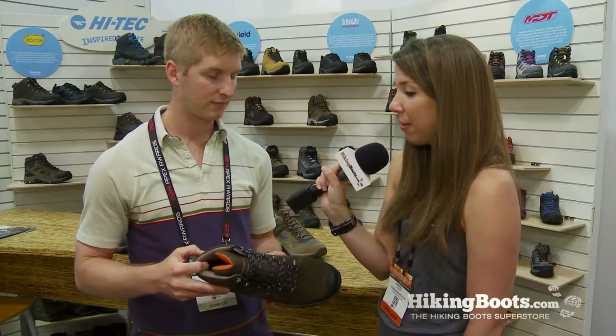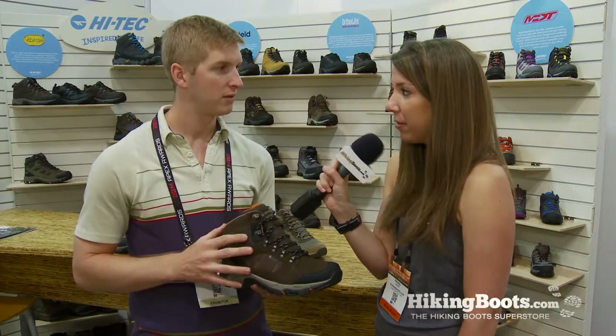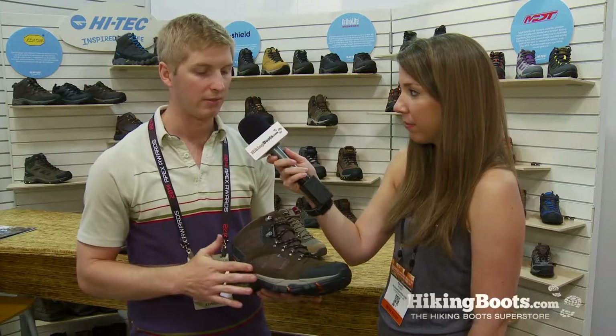Based on the stability that the Bora Peak has, would you recommend a lighter pack or heavier pack for customers? It's more of a medium-sized pack type shoe. It's great for taking on the trail, long hikes, short hikes, but there's a lot of ankle support, so I would say up to 50 pounds maybe.